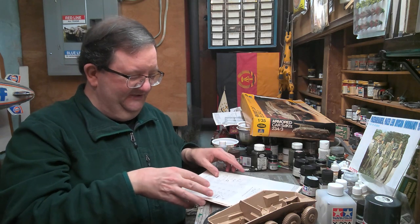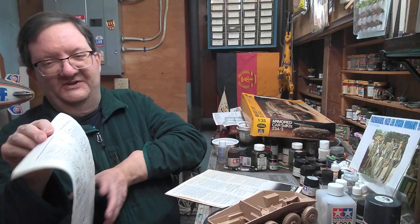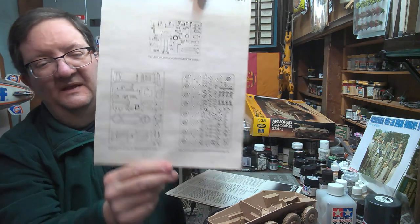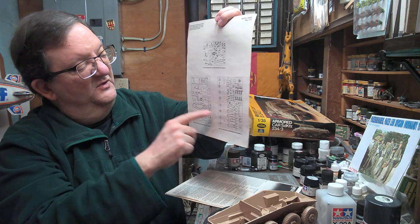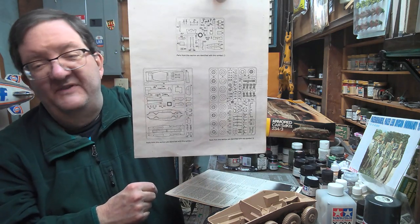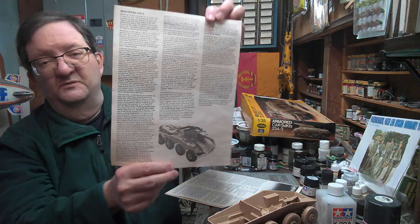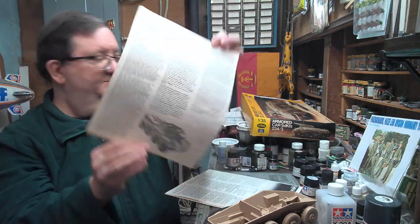So let's look at the instruction sheet. In typical Italerie fashion — and Testers for that matter — you get your parts breakdown, which is handy. They have the different sprue designations: the circle tree, the star tree, and the square tree. Not my favorite way of doing it, but anyway. On the other side you get, like I said, how to do weathering, which was kind of big back in that time period that Testers liked putting these things out.